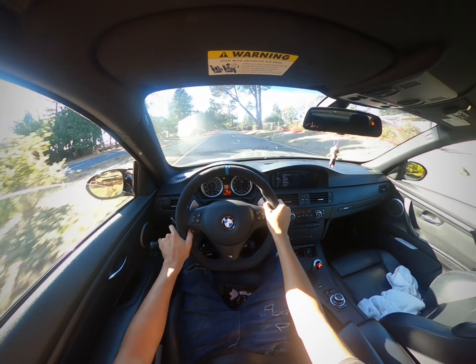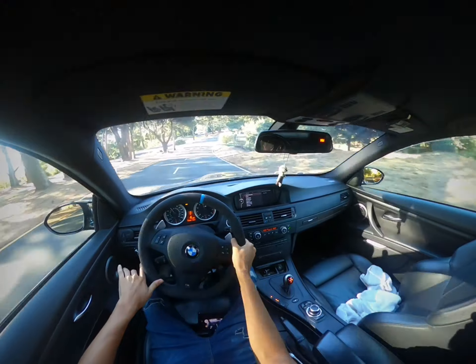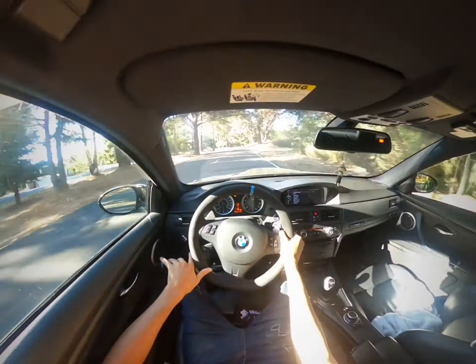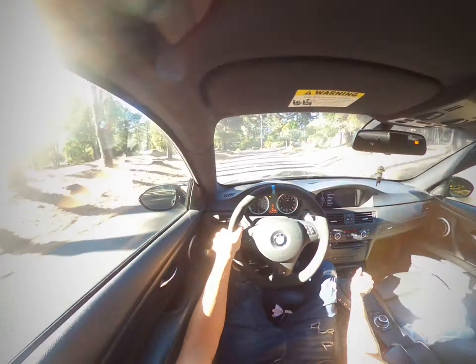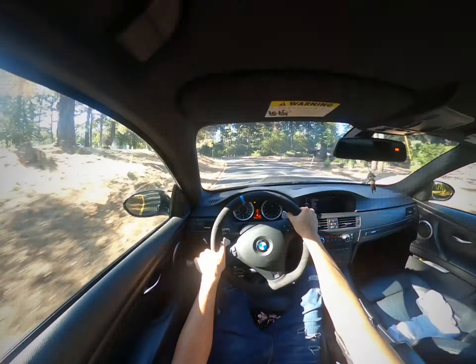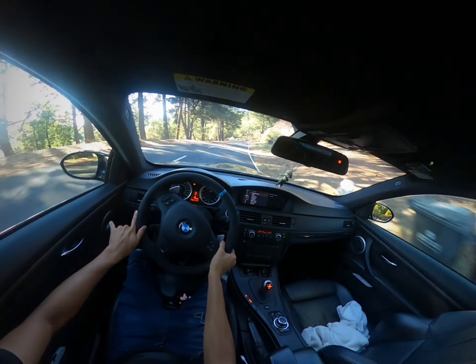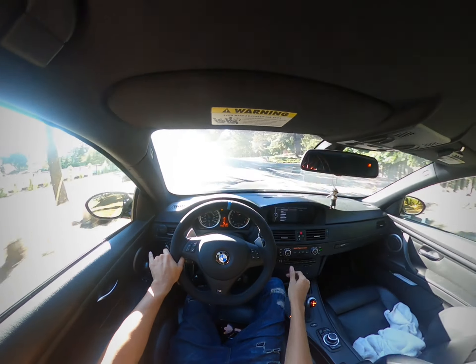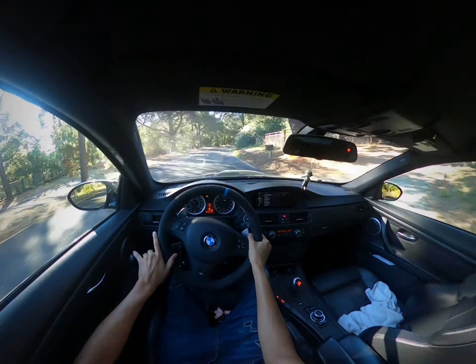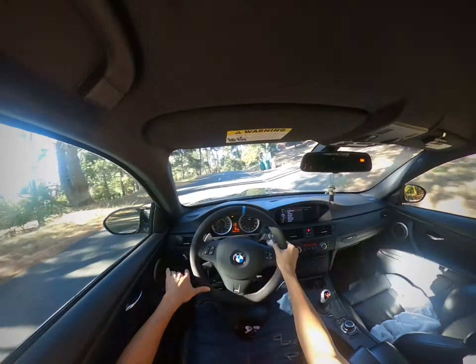This road is very fun — lots of turns. As you can see, I steer mainly with my right hand and I'm on the accelerator right here with my hand.